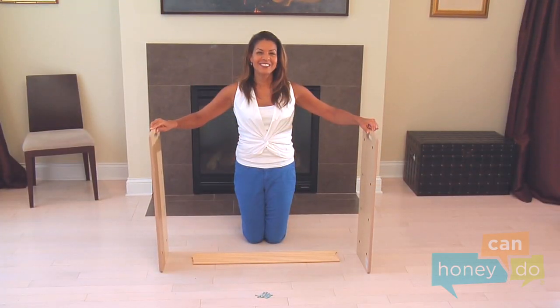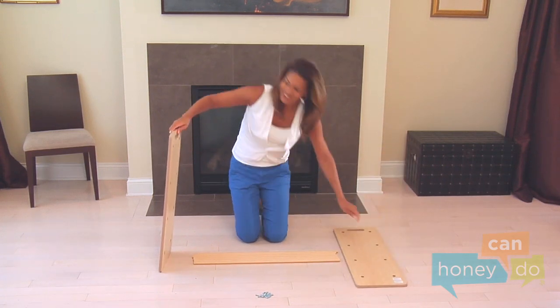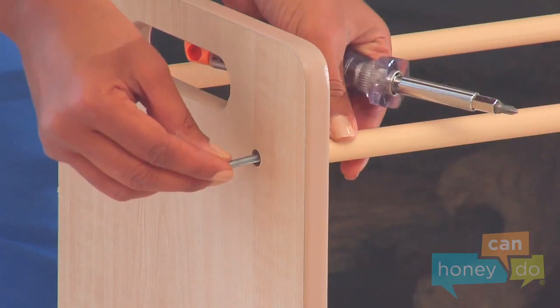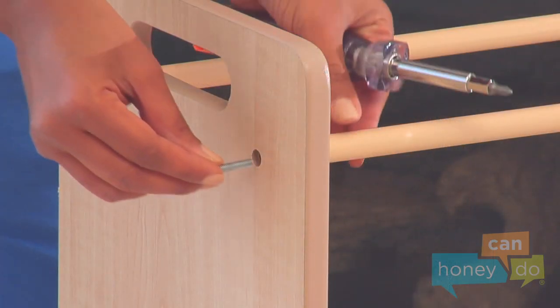Locate the two side supports and the eight bin support bars. Notice that the larger, recessed holes face inward and the smaller holes face outward. Attach the bin support bars to the side supports using screws and a screwdriver, like this.